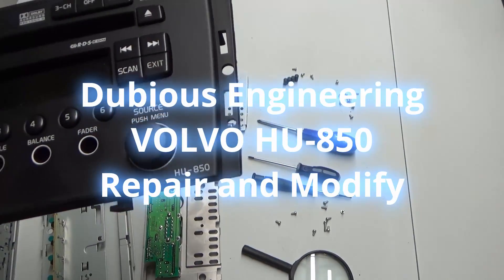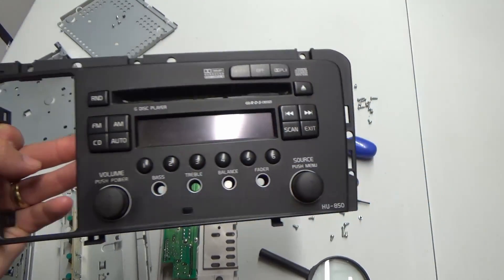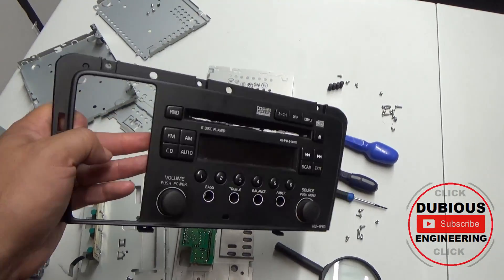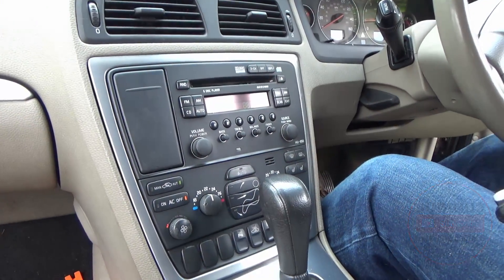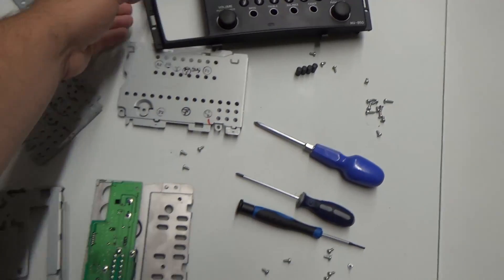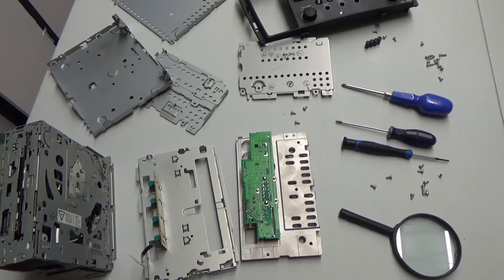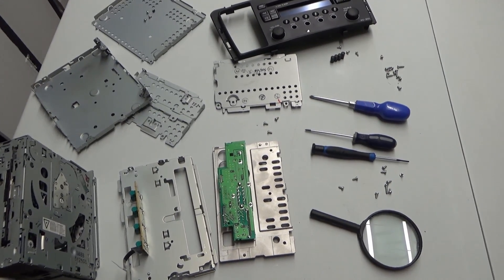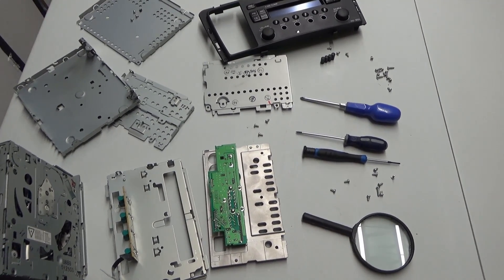We have here a Volvo HU850 CD player stereo system, and this comes out of various different models of Volvos. The aftermath you can see on the table here is a large part of this stereo system — I've stripped it down in order to find out what's wrong with it.